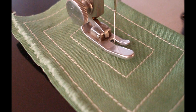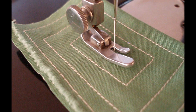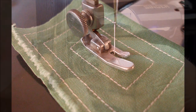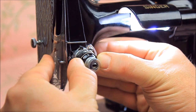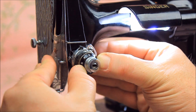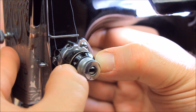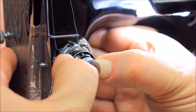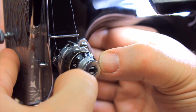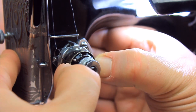Once you have proper lower and upper tension, and the stitch is locking correctly in between the two pieces of fabric, you can then calibrate your upper tension unit so that it is set on a number 4. This is a mid-range number which allows you to tighten or loosen your tension as needed, depending on what type of sewing you are doing. Calibrating the tension unit is accomplished by pressing in on the numbered dial only and turning it until the number 4 is at the top.